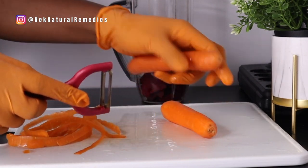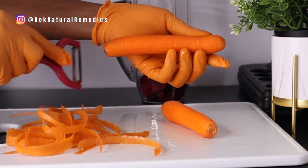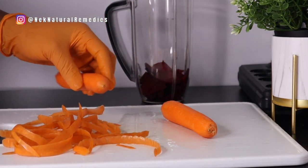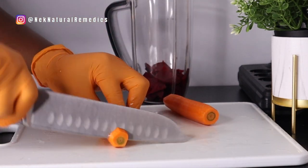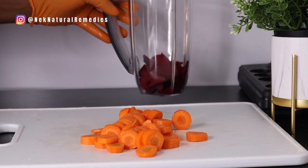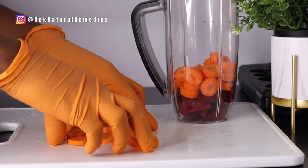If you have organic carrots, you might not need to peel them, but the choice is yours to make. I'm going to cut them and add to the blender. While you're drinking this for memory, you will also be benefiting by taking care of your eyes.